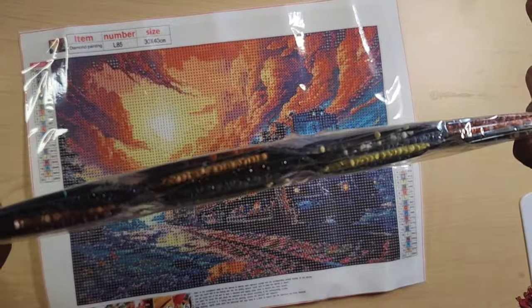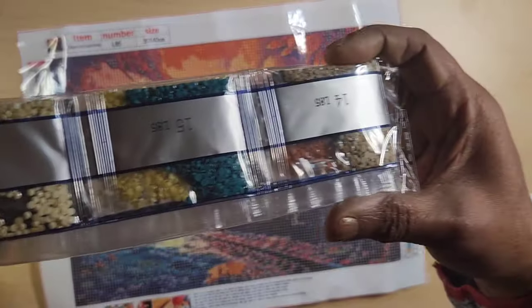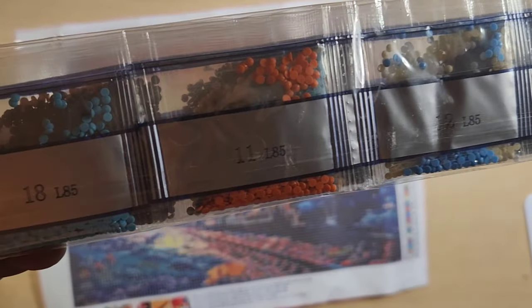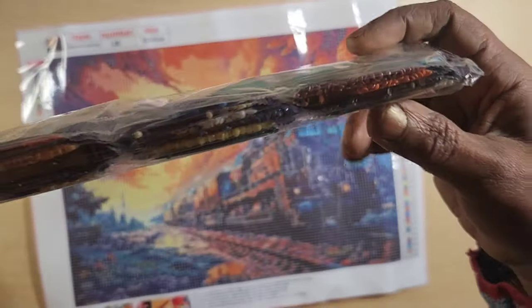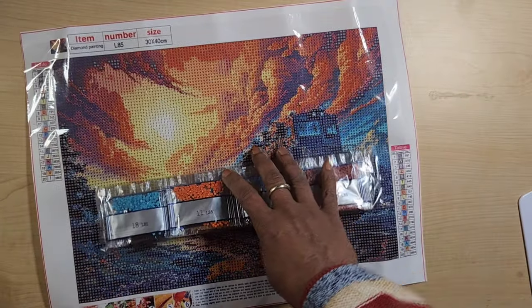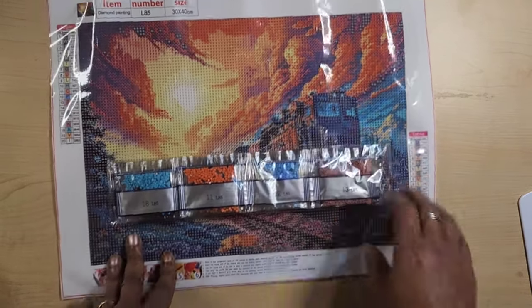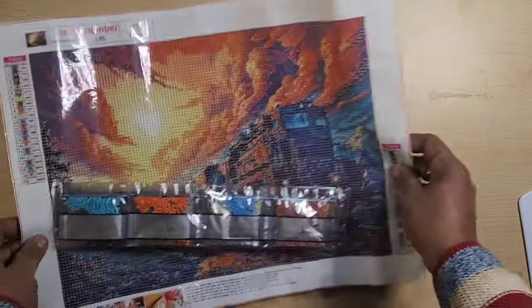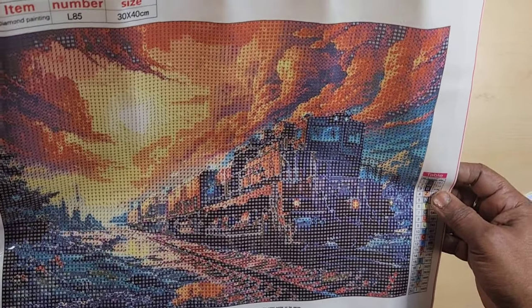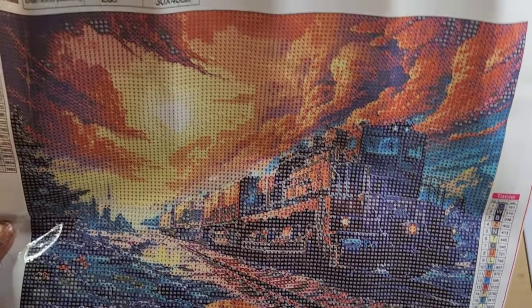Got my train! Nice color palette — very varied. The price on this was $3.47. Happy with that. 30 by 40, 20 colors. I'll be back with the next.